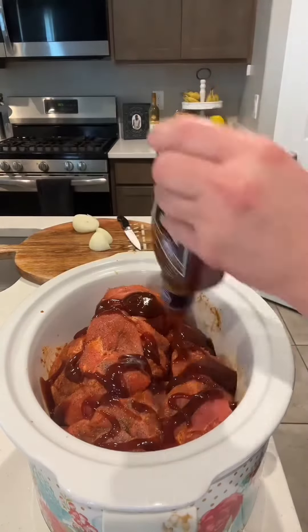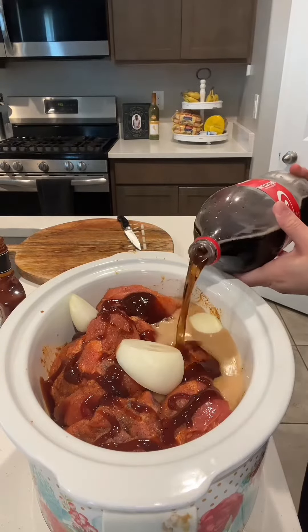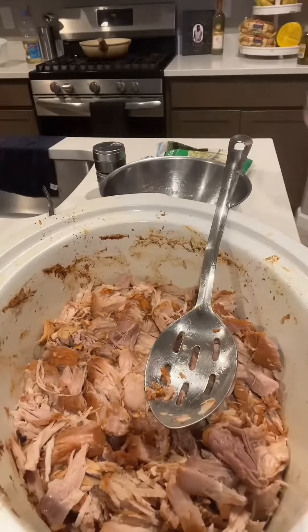You want to add half of that barbecue sauce, that full onion, and about two cups of Coke. You can also use Dr Pepper — both of them are good to use. Look at how good this looks, nice and tender!